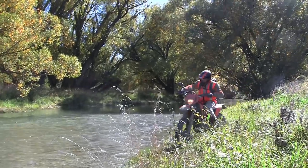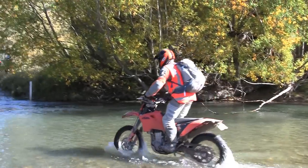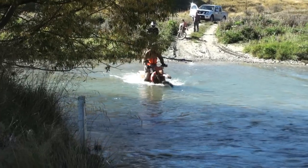Finally, here's Dave Mack showing us all how it should be done. He starts way upstream and then moves downstream when he gets into deep water.